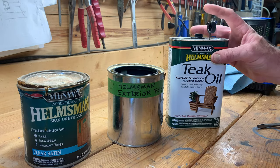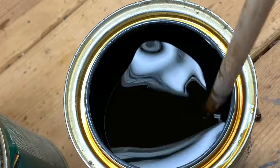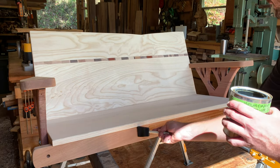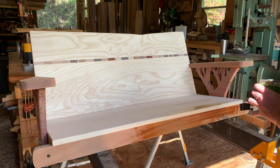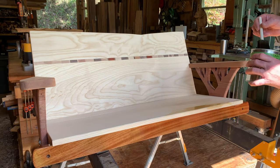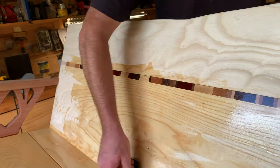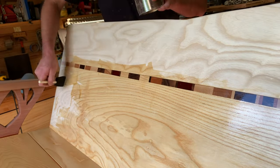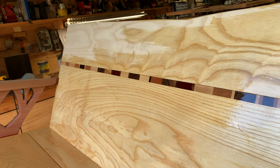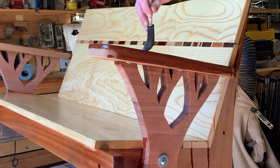For the finish on this bench, I'm using a 70% teak oil, 30% spar urethane combination. In my experience with exterior finishes, you want to have as much of the wood absorbing the finish as possible. If you were to use 100% spar urethane, it would just turn into a clear coat and start to flake off. So by diluting that with the teak oil, it absorbs into the wood and really just builds up a protective layer. It's very durable and long lasting.